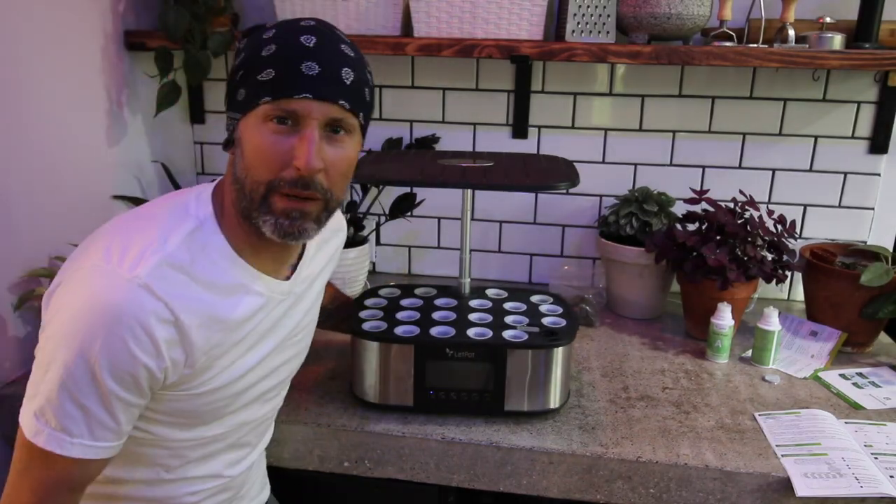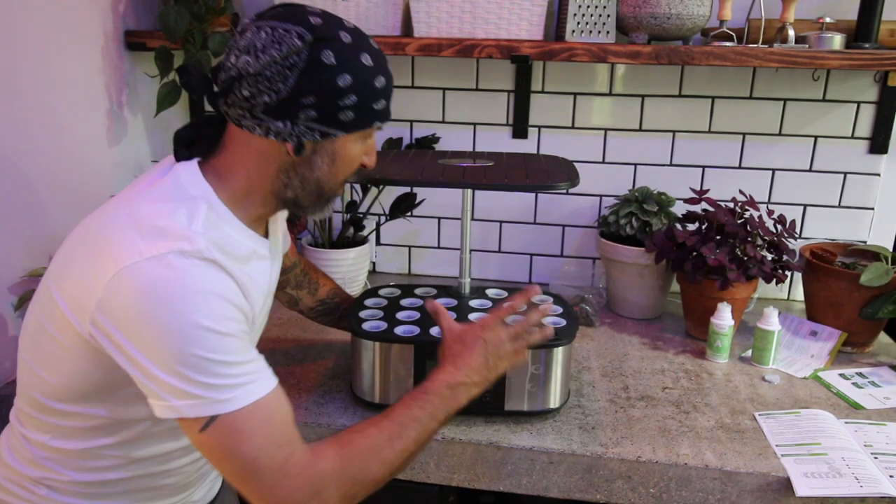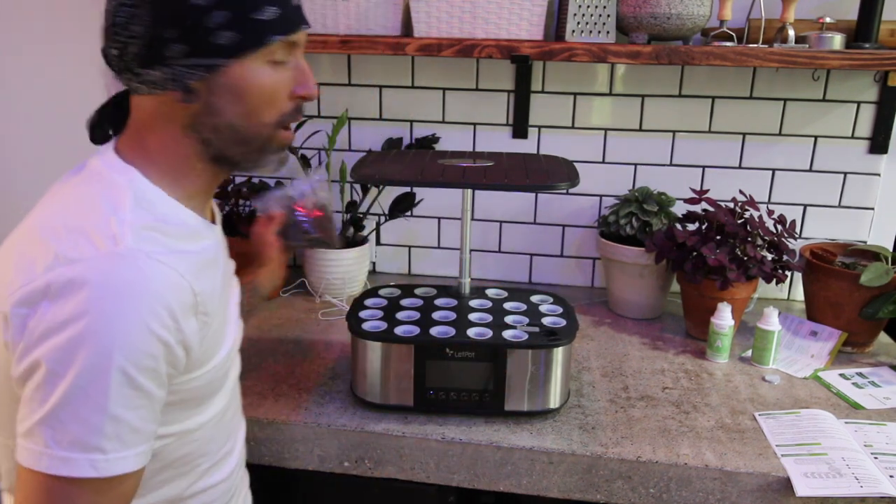Alright, here we are. I only spilled a little bit of water, but we're full, and I think I'm ready to start putting my sponges in.